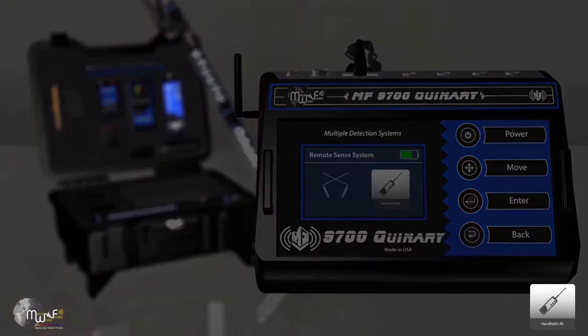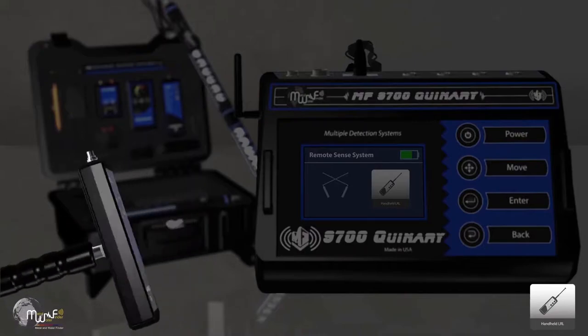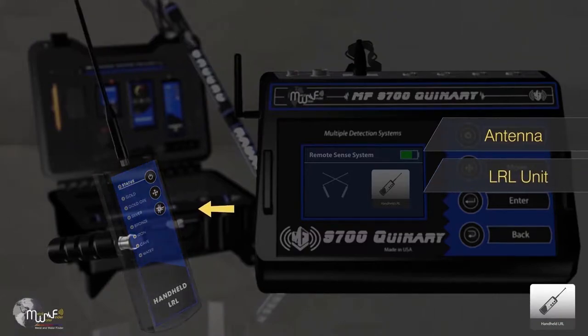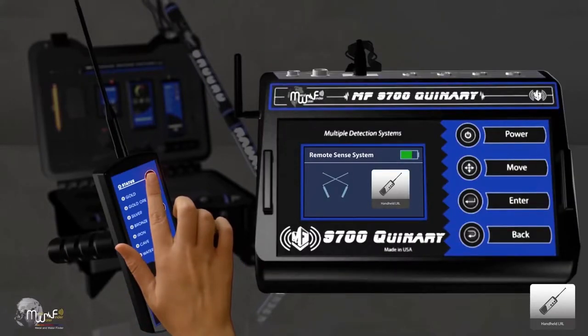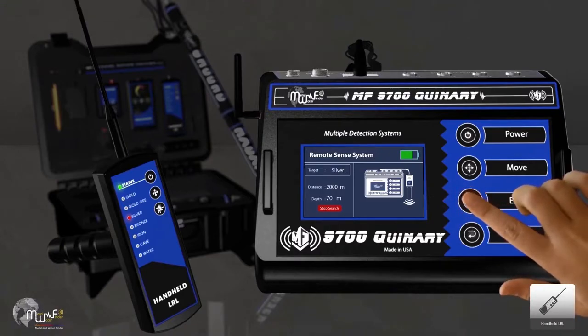The Handheld LRL search system consists of a transceiver antenna, the handheld LRL unit, and a grip handle. First, turn on the LRL unit, then go to the main unit and choose the search criteria. Press Start Search to connect the main unit and the LRL unit — the status LED will change from red to green. The target type can be changed through the main unit or through the LRL unit.